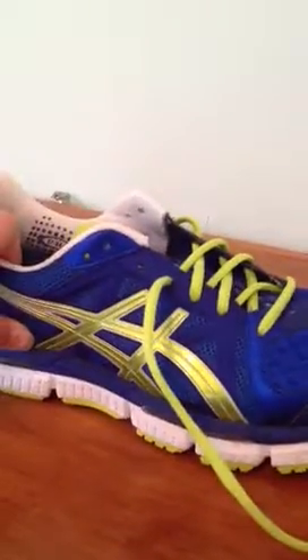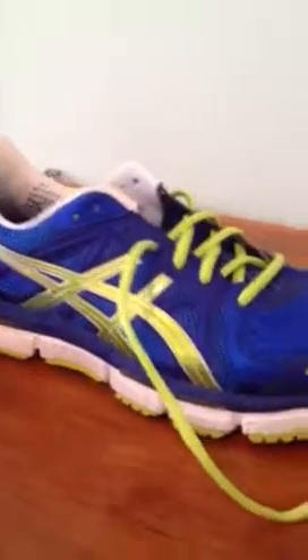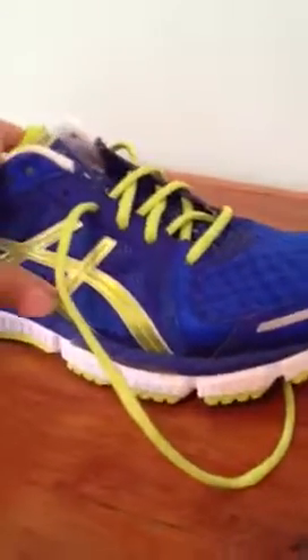It also has reflectivity right there for low-light conditions. The colorway — the colorway is blue, limeade, and white, for those of you that didn't catch it.